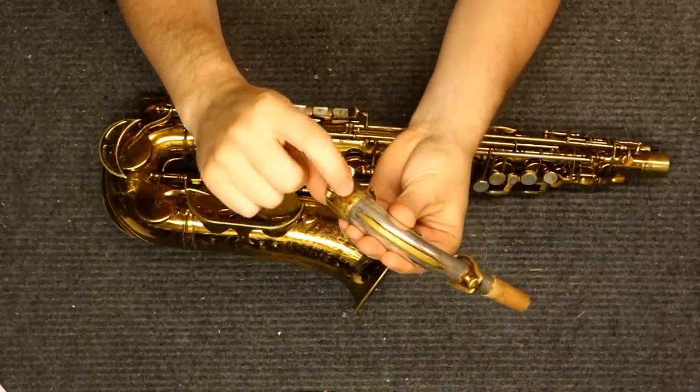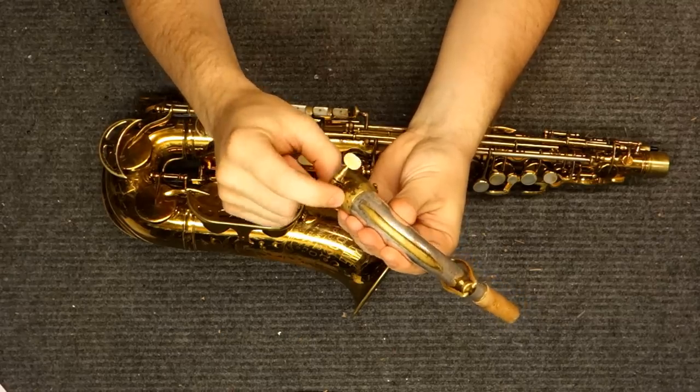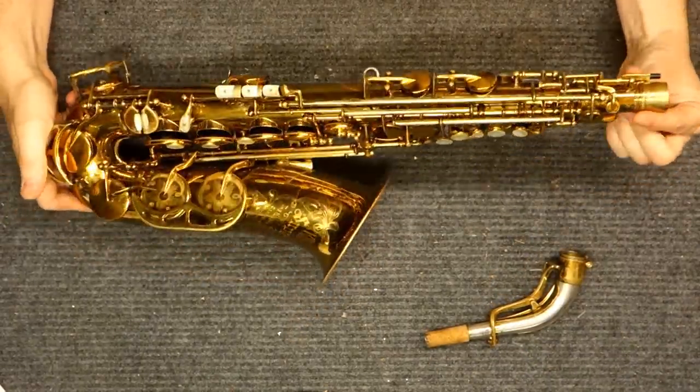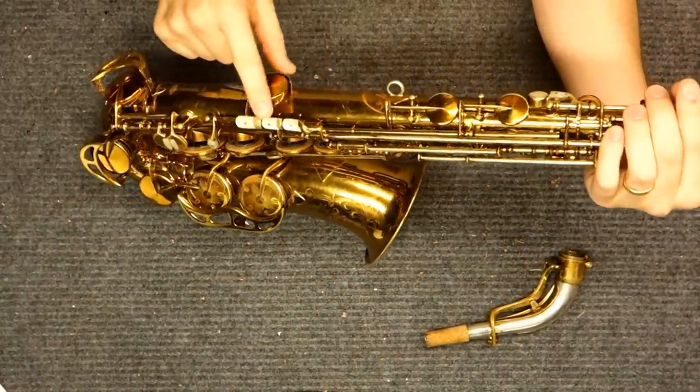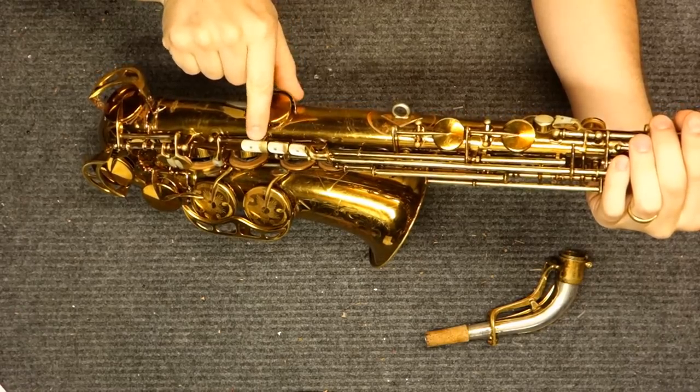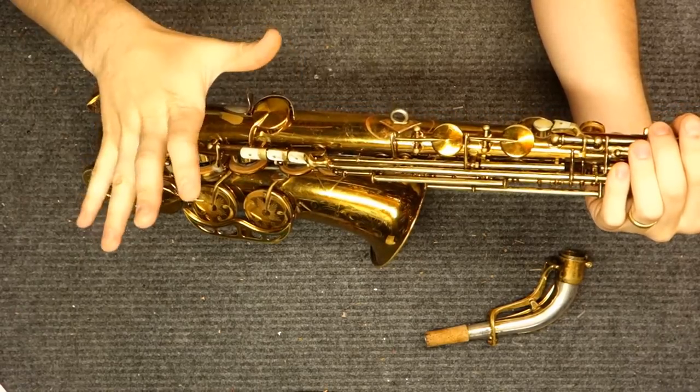On the earlier instruments you'll see a serial number on the double socket neck. The double socket neck eventually disappears on later instruments, and the ones with the double socket neck are usually more desirable. These pearl inlay keys — I've actually got a video on what they look like if you remove them.